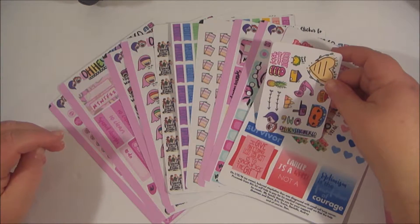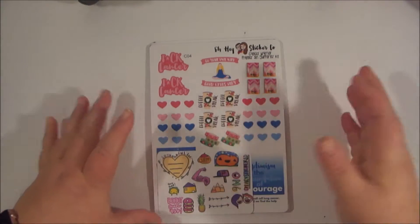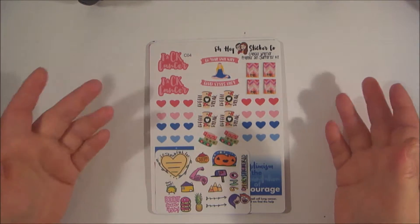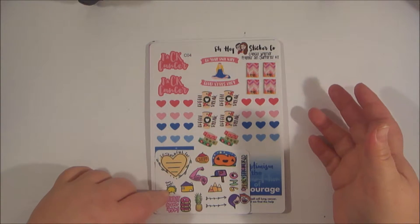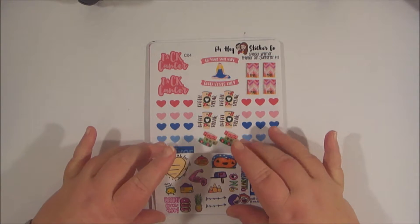I received my order from Oh Hey Sticker Co. from Shannon and Dave, and I just wanted to show you what I got. I was going to wait because I do have another order coming from them, and I believe I have some other sticker orders that should be showing up, but I did want to use these stickers, so I'm just going to do a quick video of my haul so I can use the stickers.